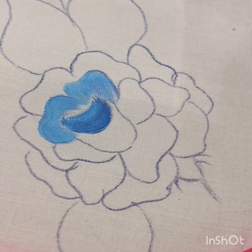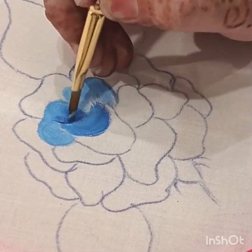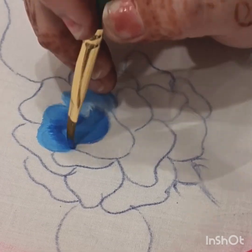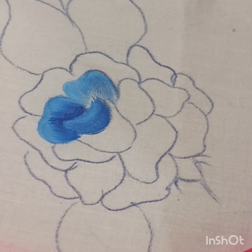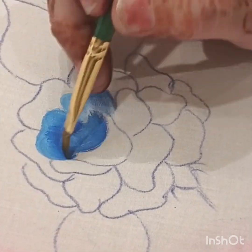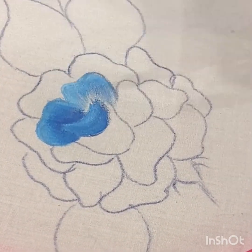अब हम cerulean blue को बिल्कुल tip पे लेंगे और फिर से flower की petal की boundary के साथ चलाके, inner से outer की तरफ हम strokes लगाएंगे flat brush से। अब हम brush को थोड़ा साफ करके उसके बाद dry brush को dark color पे चलाते रहेंगे ताकि जितना भी color fabric पे लगा है उसकी strokes लग जाएं, color merge हो जाए और shading अच्छी आए।